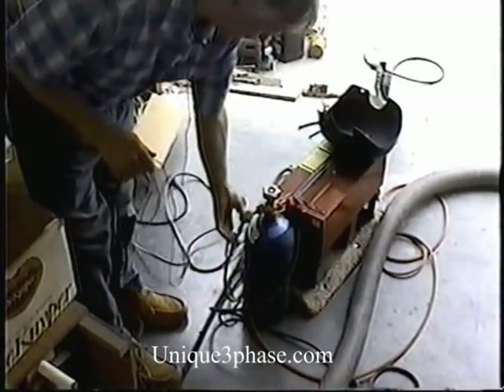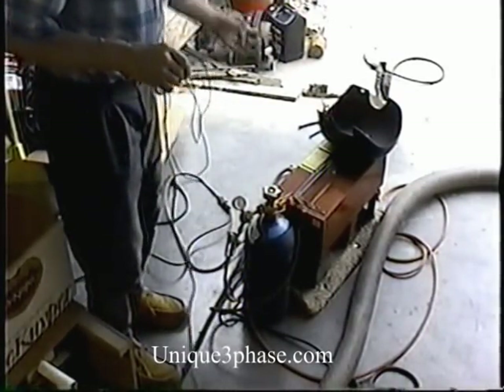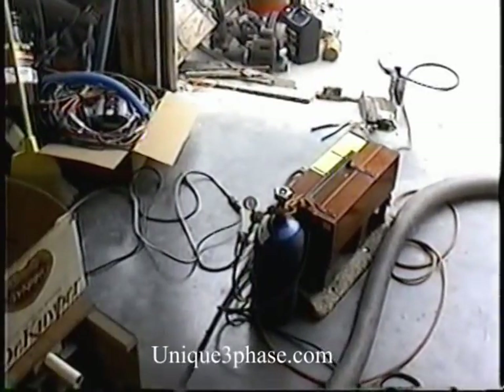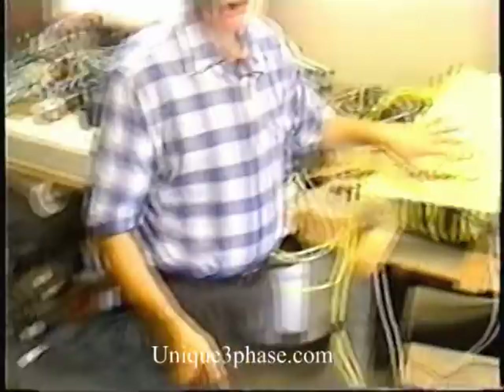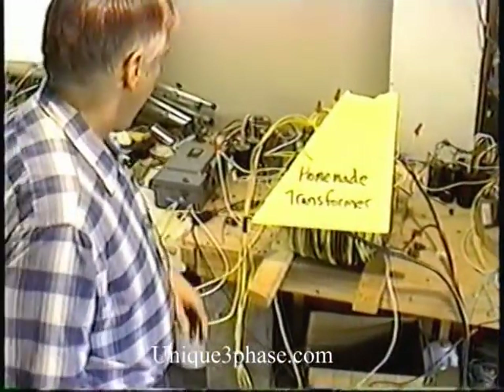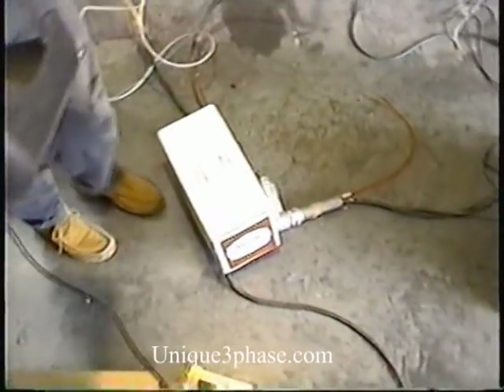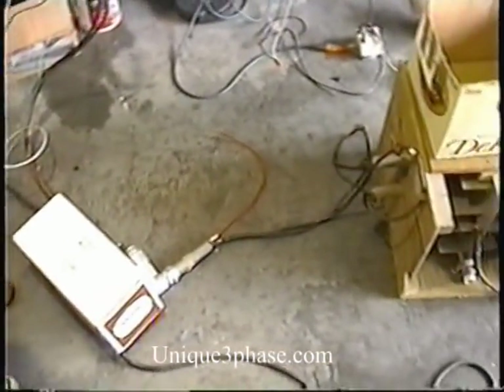Here's what I do with the transformer. When we wind the transformer, here's our homemade transformer right here. And then we have on the floor, in this box, we got a little choke coil, because you need a choke coil for these things. It's a homemade choke coil.